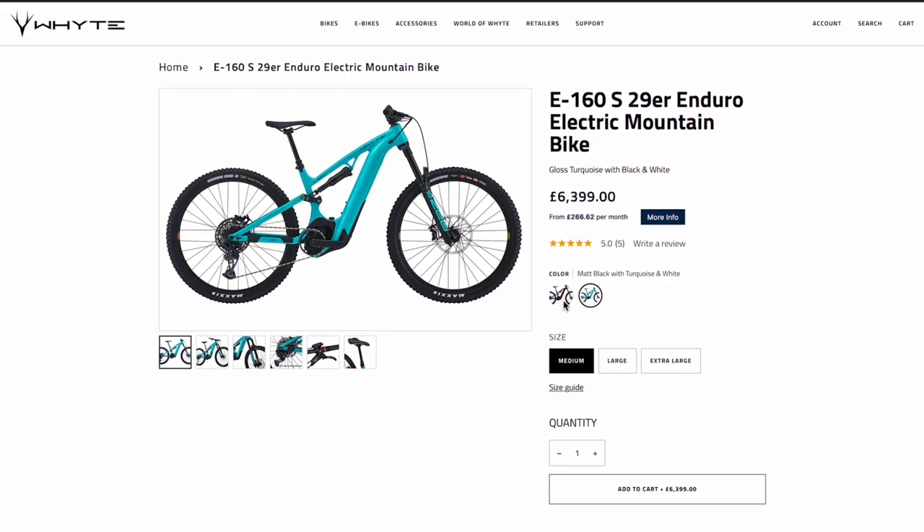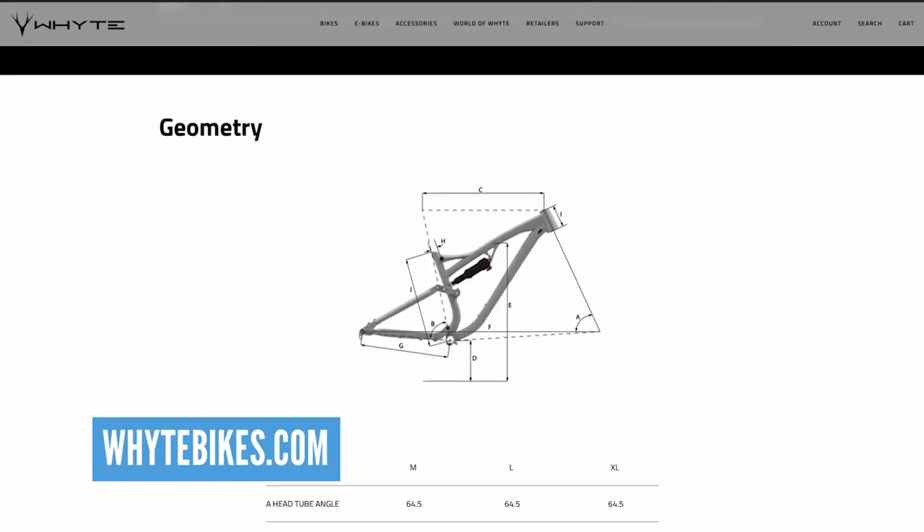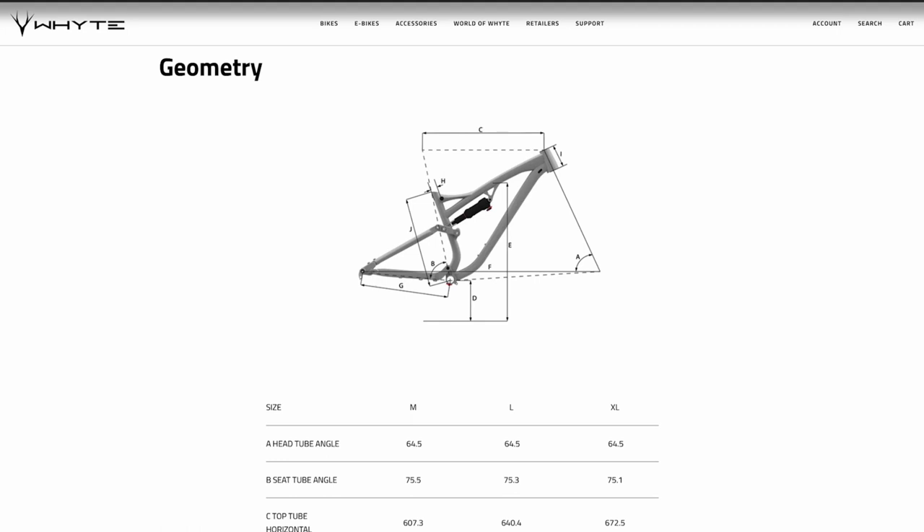They've got mullets, mixed wheel sizes, and full 29ers on the bigger sizes — they are really covering all of those bases. They've also got that Shape It link on there, so you can adjust the geometry of the bike. If you want to head for a bike park day or downhill day, you can make that bike a bit lower and slacker. You could also change that link to put a 27.5 wheel on the back of that bike.